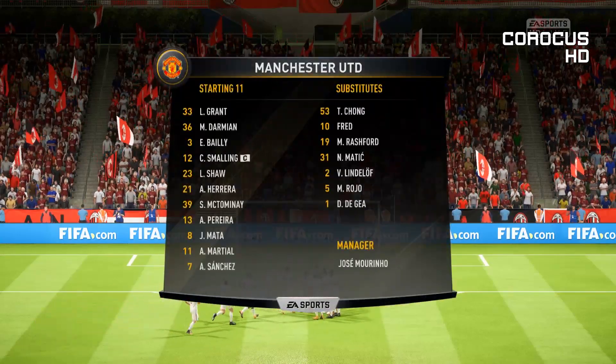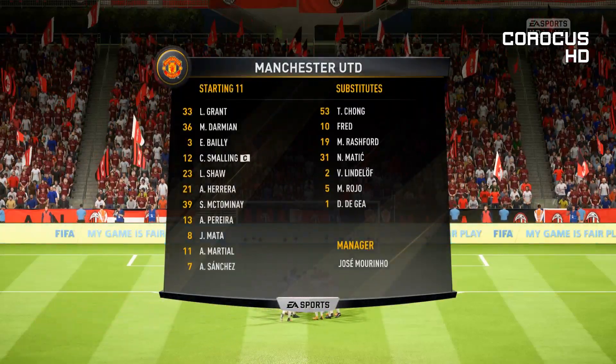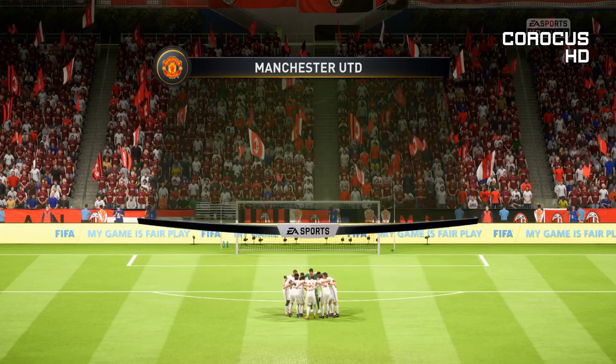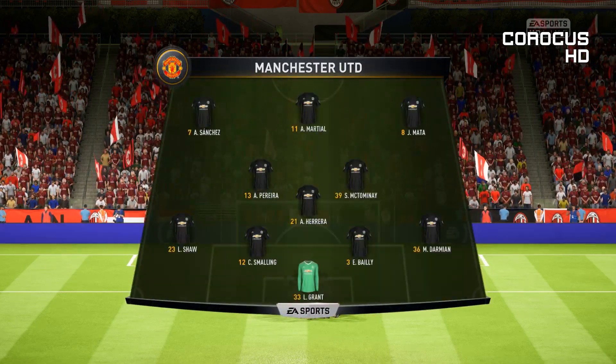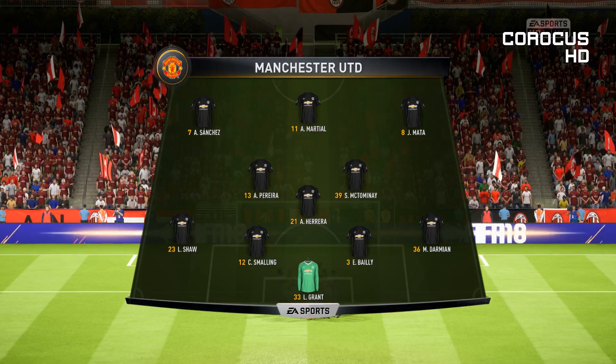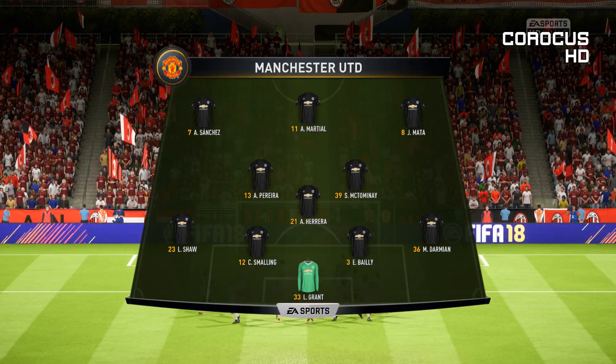This is then the Manchester United line-up. Lee Grant starts in goal. Luke Shaw starts alongside Matteo Darmian in the full-back positions. Andreas Pereira plays with Ander Herrera in midfield and we'll see how the striking option works with just one up front.